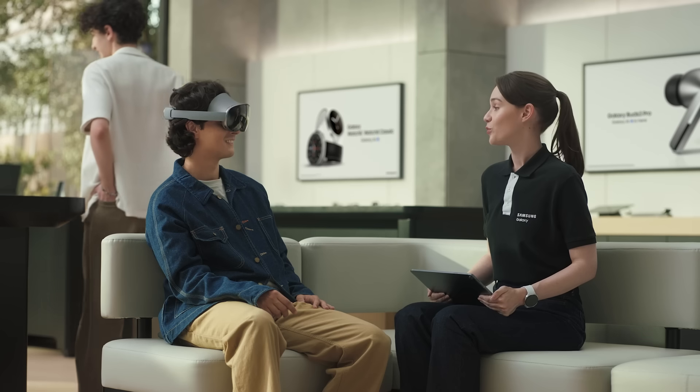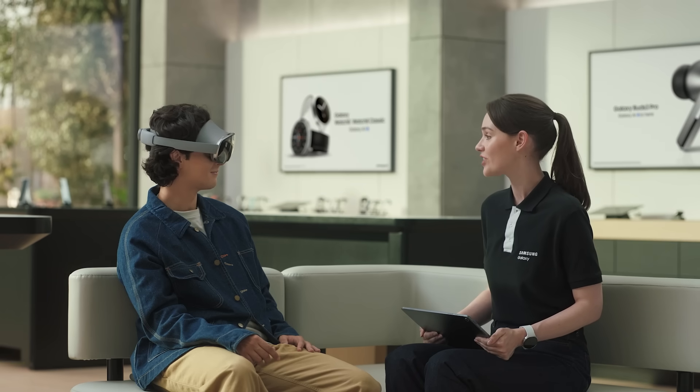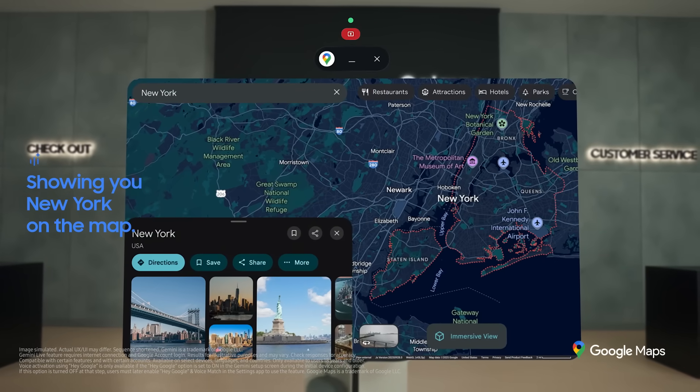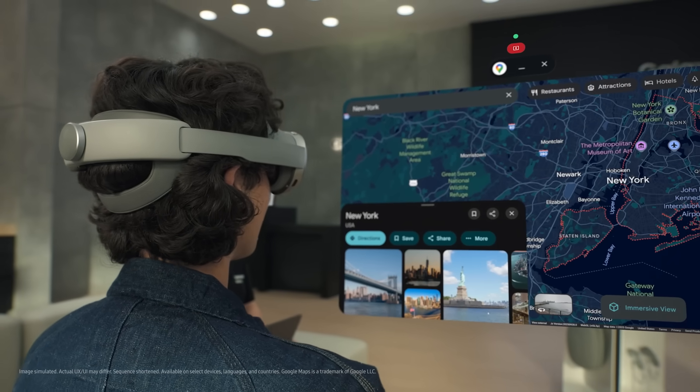One of the cool things people are using AI for these days is making travel plans. Galaxy XR takes travel planning to the next level with Gemini as your guide, chatting with you in real time. I'm actually planning a year-end trip to New York with a friend. Let's ask Gemini to help you plan. Hey Google, take me to New York. I'm showing you New York on the map. That was smooth — you're looking at the same 2D map you're familiar with, only now it's floating right in front of you.